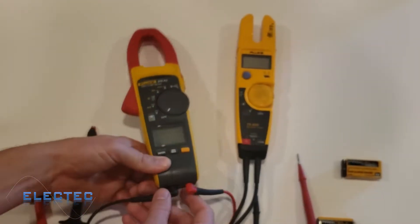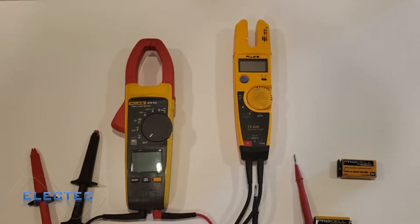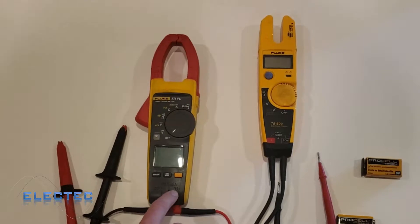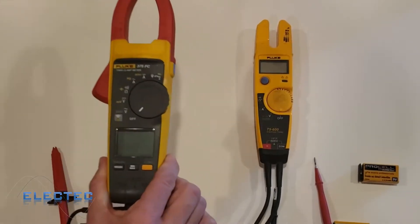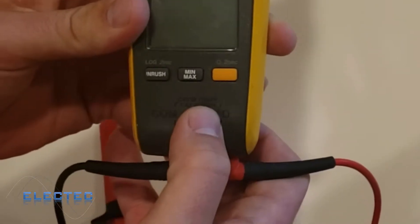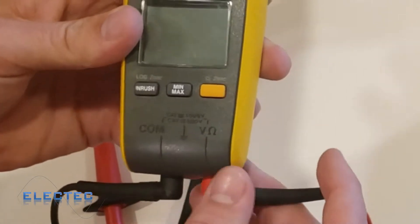You always want to make sure you check your leads because on more sophisticated meters you have to be plugged into the right location — very important. With the black plugged into common and the red lead plugged into voltage, also notice this CAT 3 rating — as we talked about in the last video — CAT 3, 1000 volts, so this is good for category 3 up to a thousand volts.